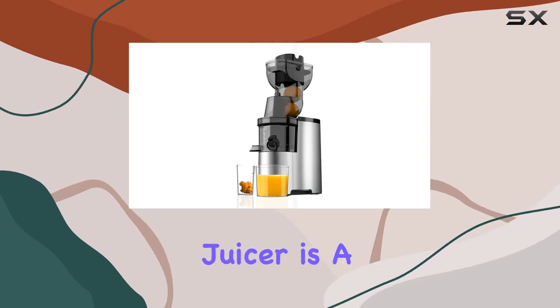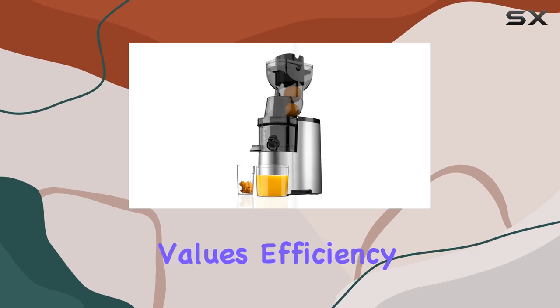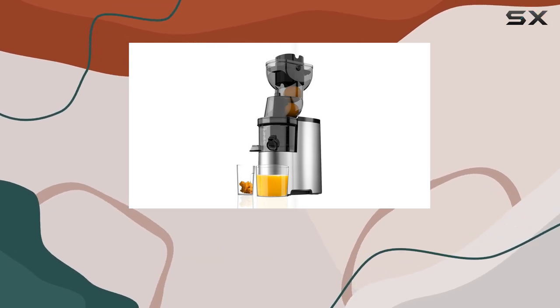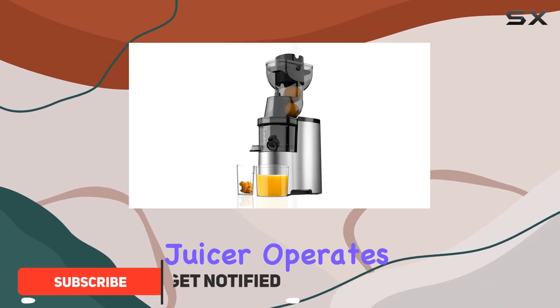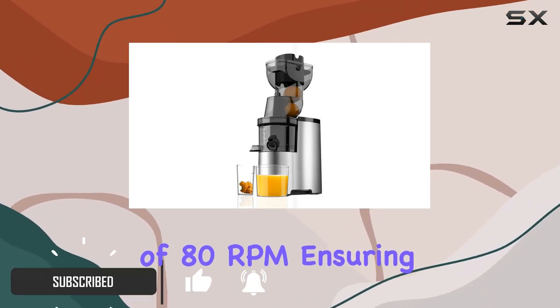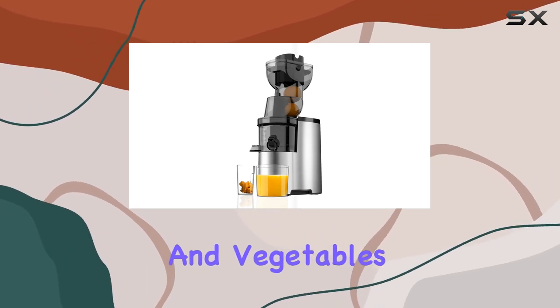The Connolly Masticating Juicer is a game-changer for anyone who loves fresh juice but also values efficiency and nutrition. With its powerful slow cold press technology, this juicer operates at a low speed of 80 RPM, ensuring that the nutrients and enzymes in your fruits and vegetables are preserved.